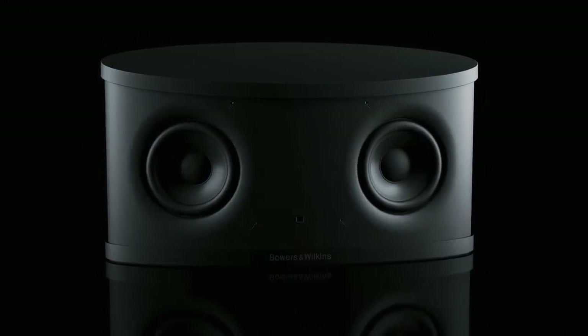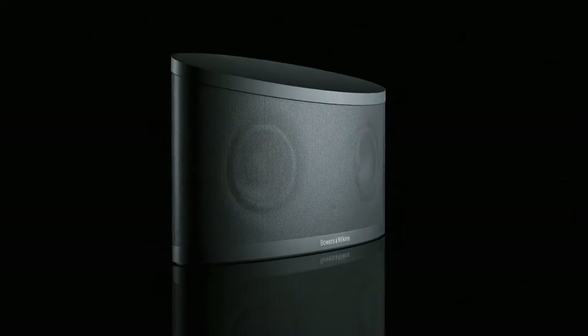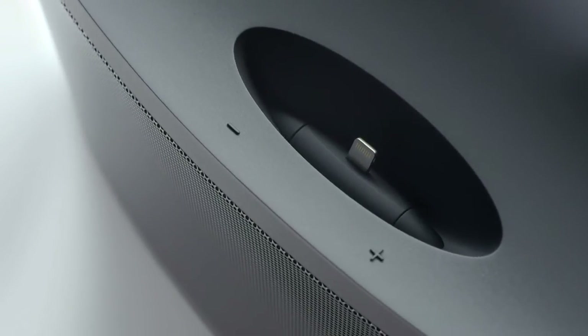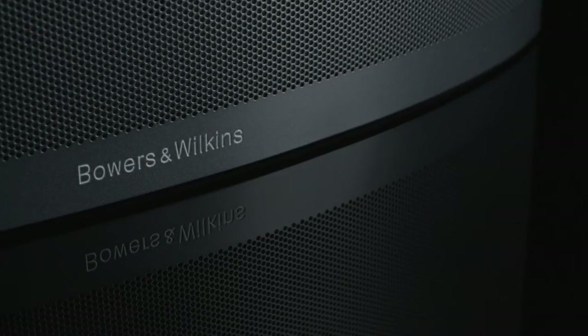With the latest digital amplifier technology, plus advanced digital signal processing and high-performance digital-to-analog converters, Z2 is designed to get the most from both the digital dock and Apple's AirPlay wireless streaming technology.